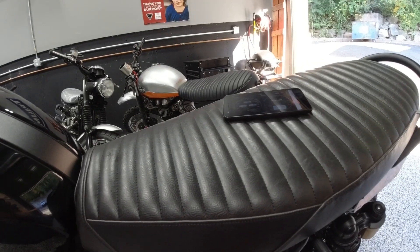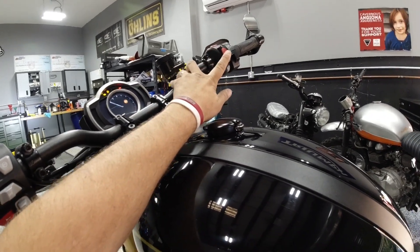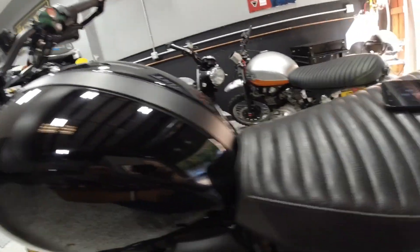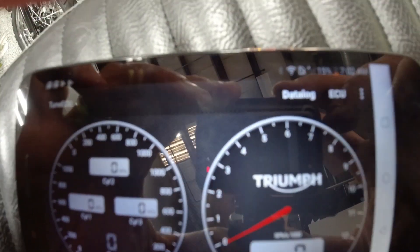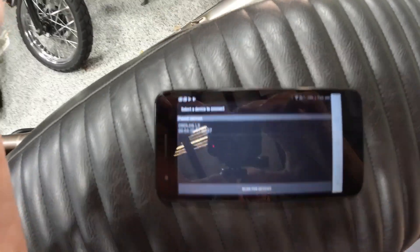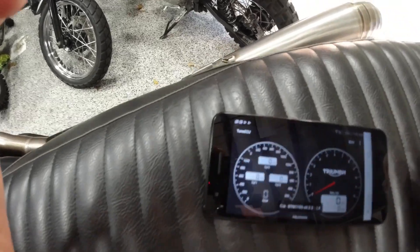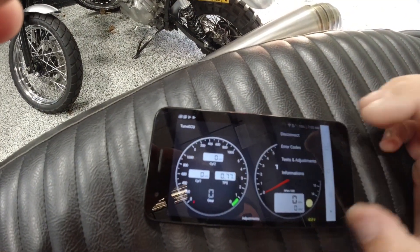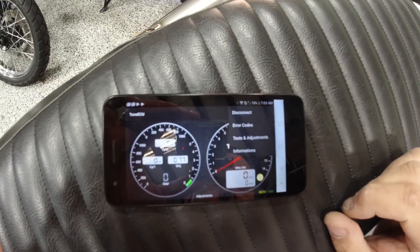The bike needs to be on — this bike has the built-in switch with everything on the fob. On a Thruxton you need the key on with the bike in the run position. You'll see the screen here, and if you go into ECU and hit connect, you'll see my Bluetooth device listed. It'll take a little bit. Once connected, if you click ECU, here's where all the neat stuff is. The three screens are: disconnect, error codes, tests and adjustments, and information.